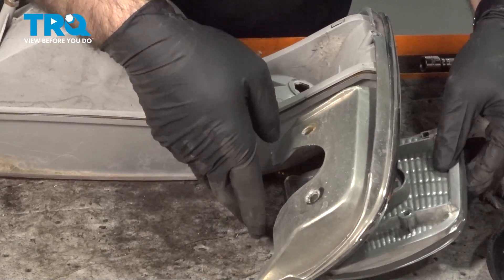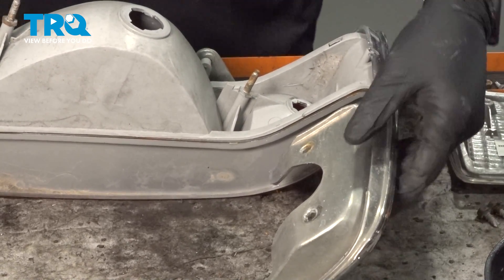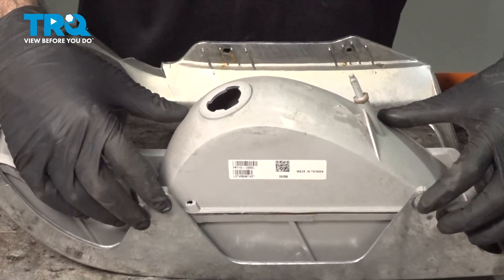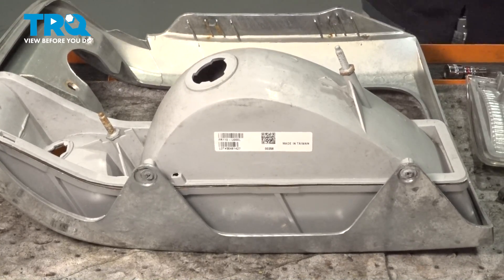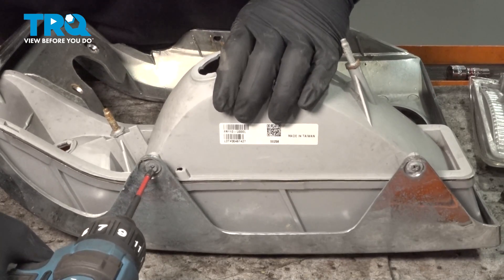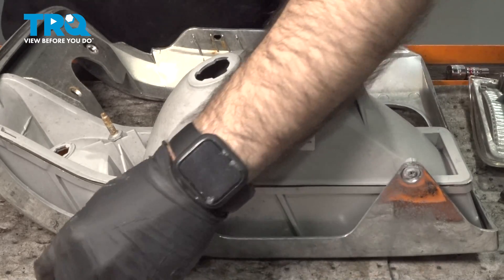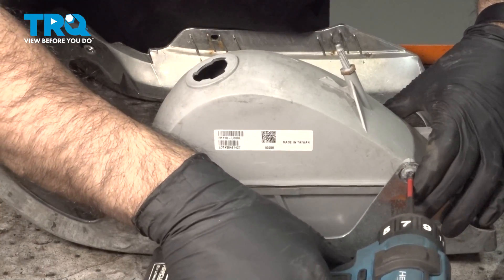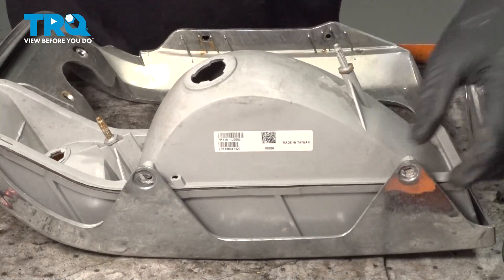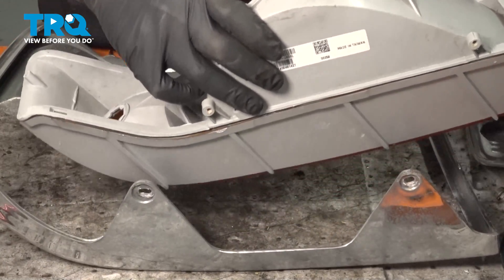And now we can slide this lens right out. If we spin this around on the bottom, we have two Phillips screws. We can remove those, and now we should be able to lift out this lens here.